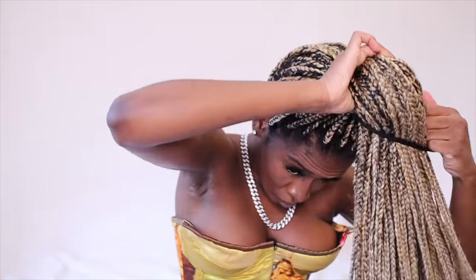Style number one: I'm putting this up in a high ponytail, making sure it's sitting at the very top of my head and not leaning back. Then I take some braids and wrap them around. It's just giving sleek, fire, cute. I take a bobby pin to make sure it doesn't unravel.